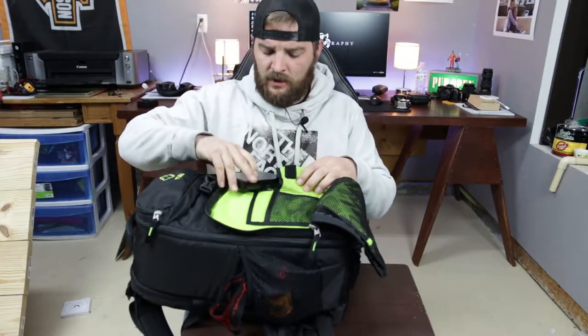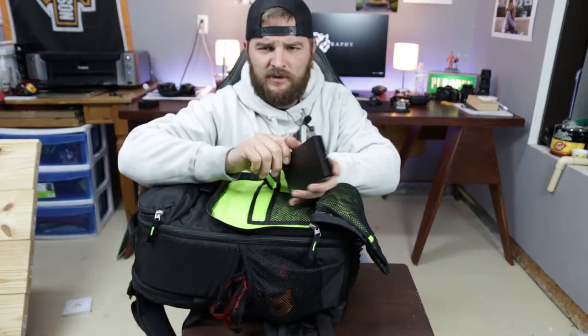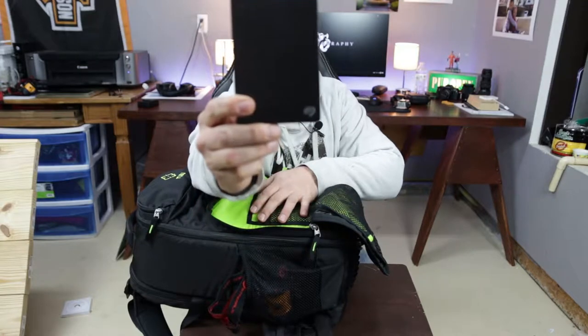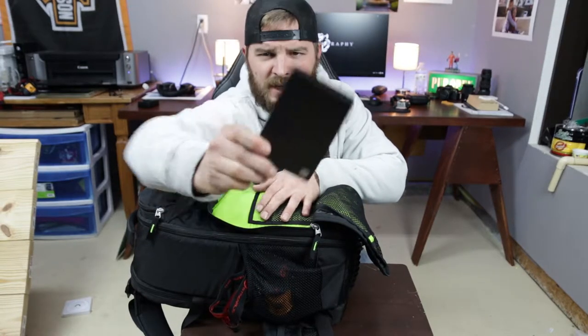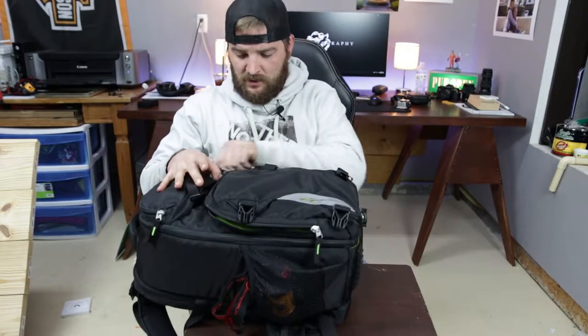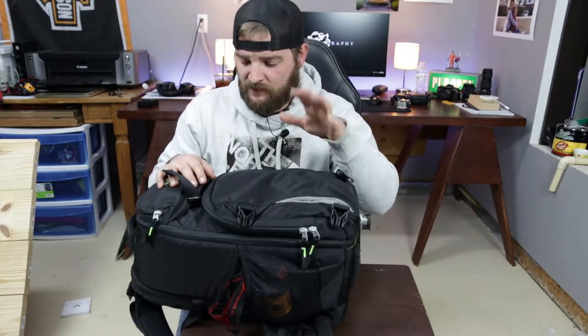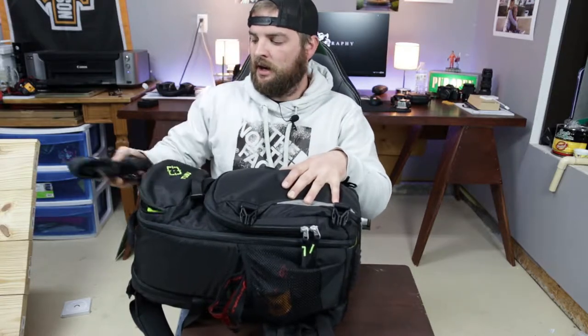Here we've got a Seagate 4 terabyte hard drive. It was pretty cheap, and it's great for backing up footage — holds lots and lots of video and photos. I think I have around 8,000 photos on that drive and it's barely used any of its capacity.